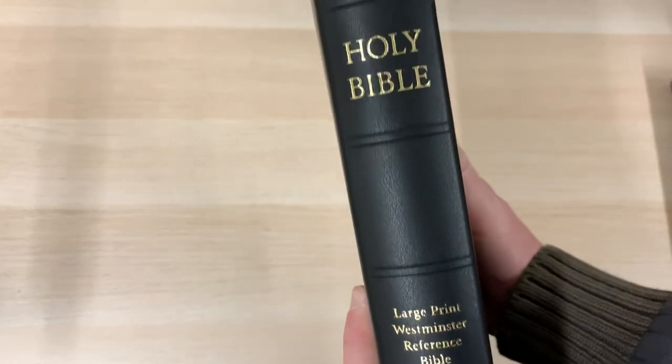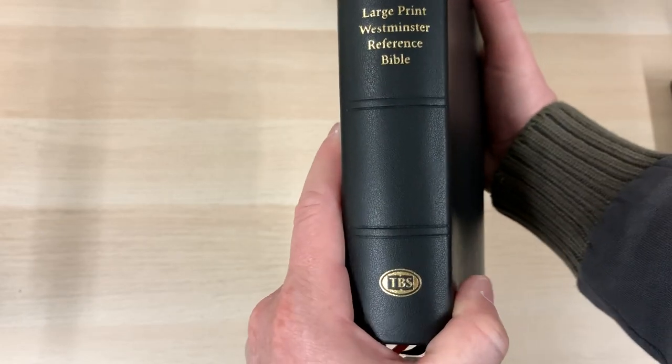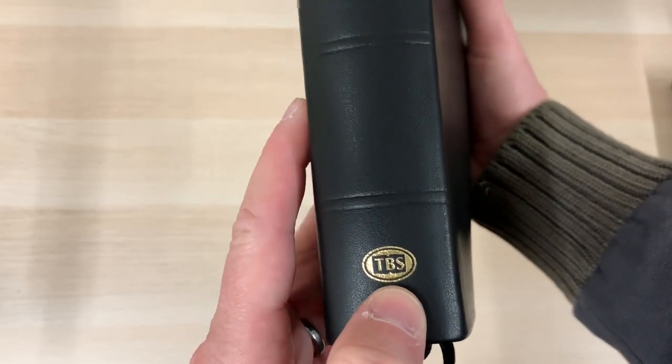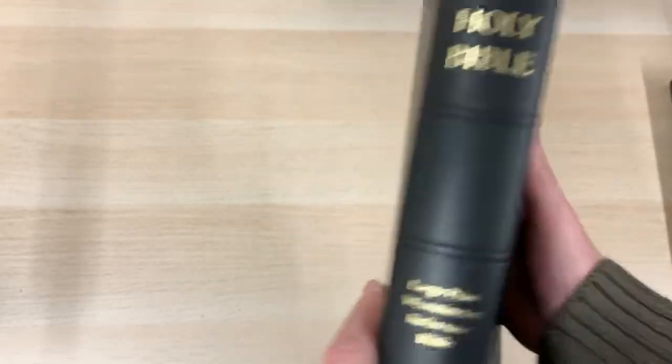You can probably make out there is some sort of grain, some sort of line here — I'm not too sure what that is. It's got these ribs on the spine, for those people who like to know these things. TBS at the bottom, large print Westminster Reference Bible.